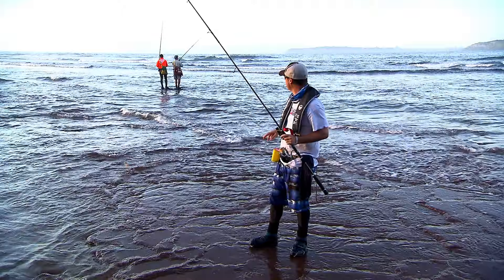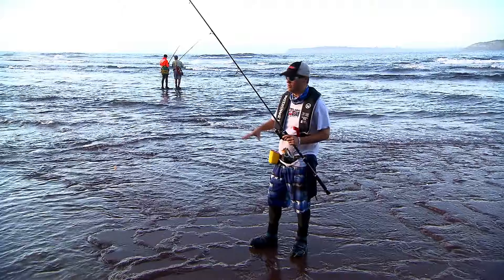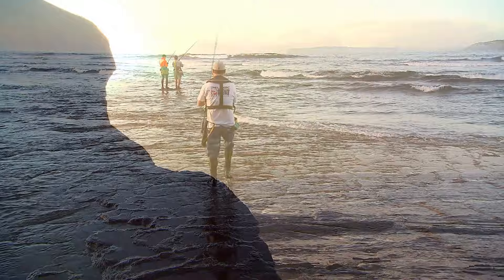We caught a few bream at the first location but we were losing water very quickly, so Alex has suggested we come around the other side of the point. It's a bit flatter, we'll have water here for longer, and he says some of the bream here are absolute stonkers.